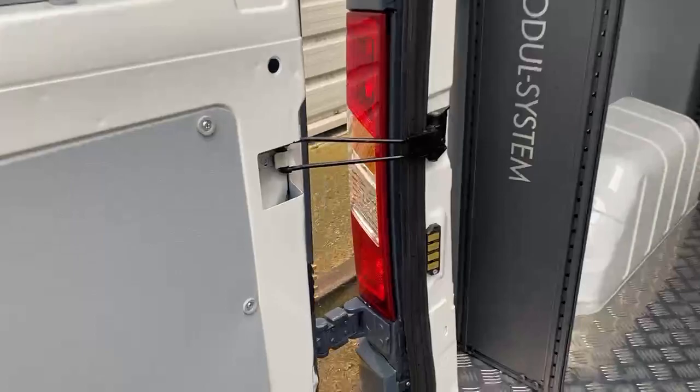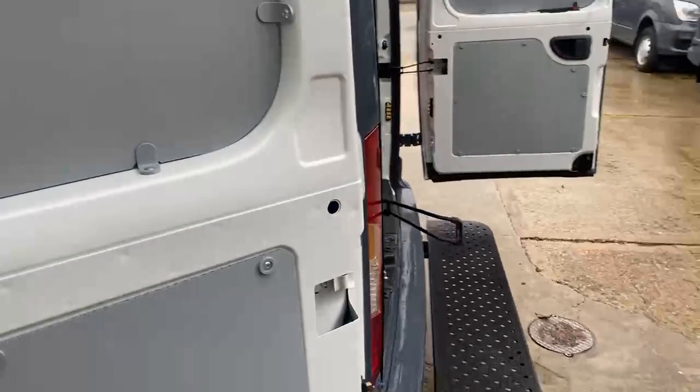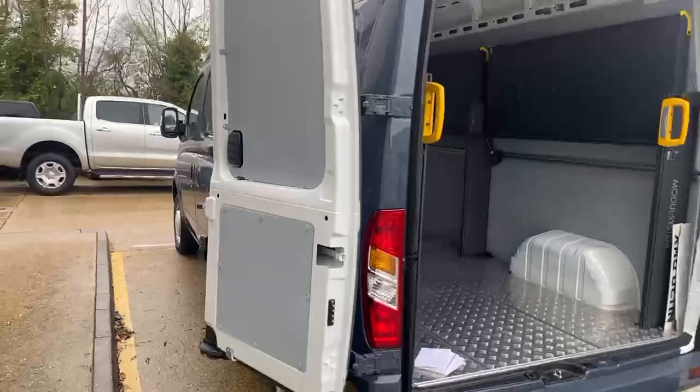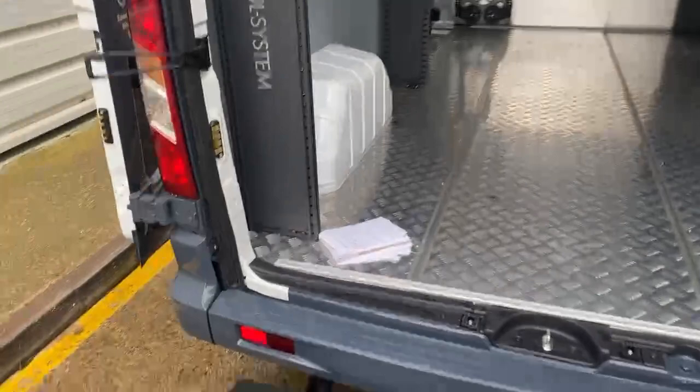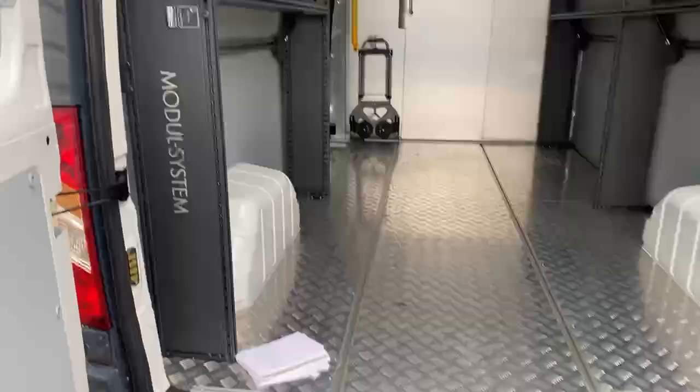Let's move around to the back doors. As you can see, your doors open all the way out to 90 degrees. You can open them further just by unclipping the hinge lock there, and that's going to allow us to open those doors all the way around to nearly 270 degrees. You've got the step on the back as we pointed out earlier, so ease there for stepping in and out of the vehicle.